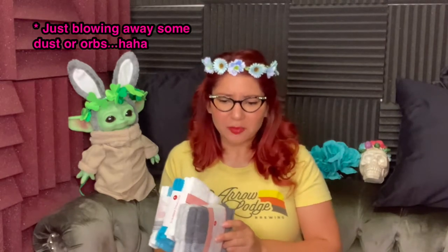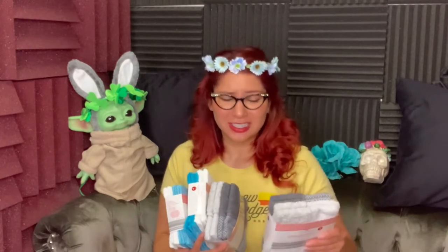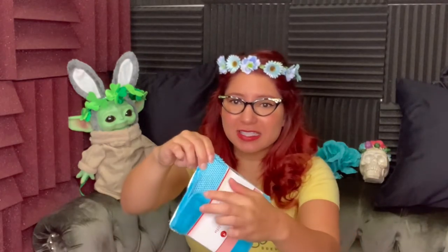The materials I have: I picked up these scrubber dishcloths at Aldi when they were on sale about six months ago. One side is like a scrubber, and the other side is just a normal terrycloth dish towel. I felt like these would work in case it's something you need to scrub a little while wiping down. I got two colors — white and blue, and gray and gray.